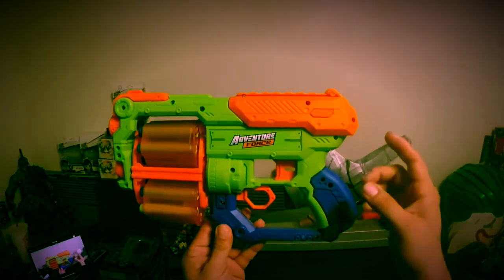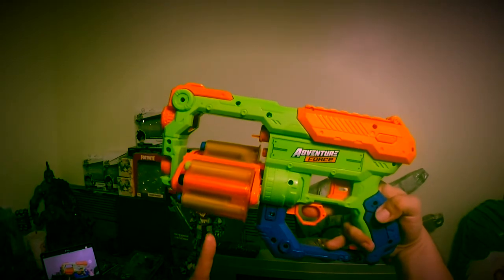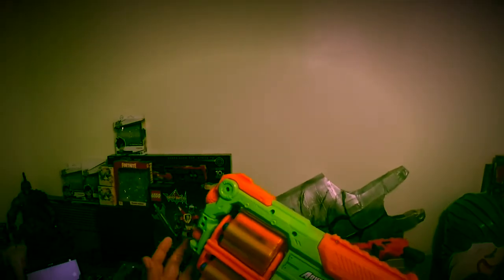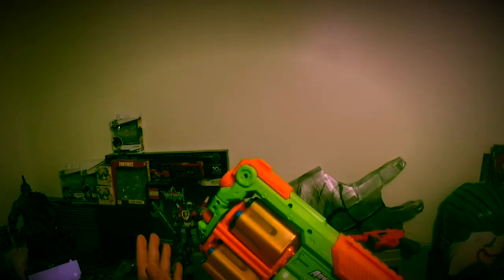It does have a rotating barrel. As you pull this back it rotates the barrel, but you notice how it didn't just get right into position — you got to work it a bit. Which isn't that bad, I can get used to it. You just get good at it. You can also use this knob here if you want, but I think it's quicker with your hands.